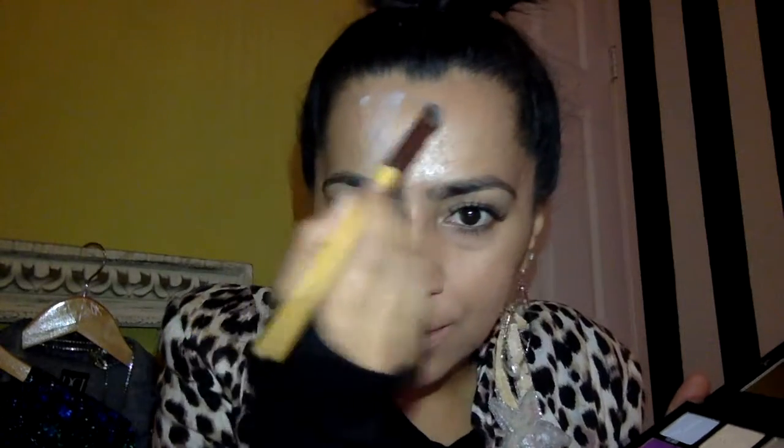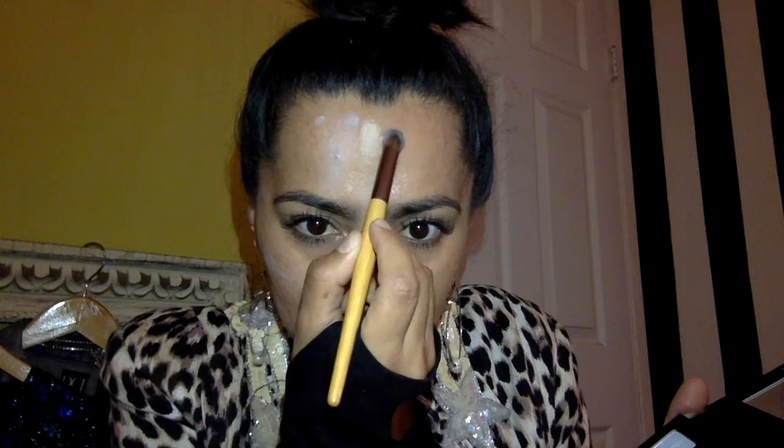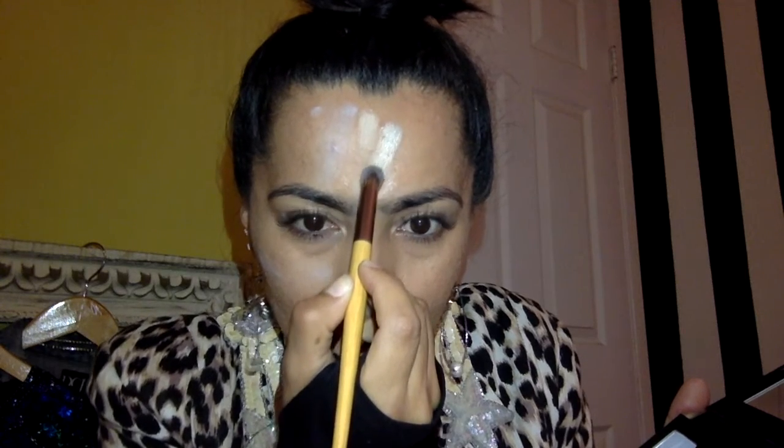Now we're gonna try Cry on My Couch. Oh my god, that's pretty — that's really pretty! Let's try My Boyfriend's Purse, it's like a gold shimmery color. I love gold, gold is one of my favorite colors. It's so shimmery, oh my god! You know what, we're gonna try to put this on my eyelid.